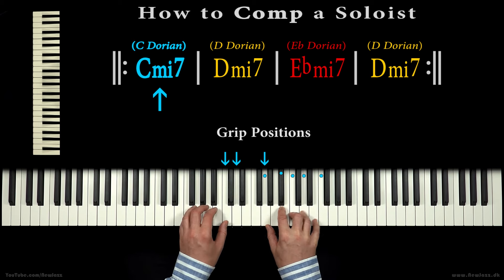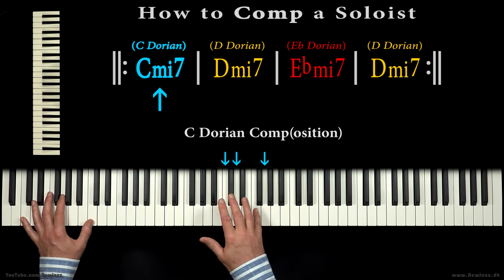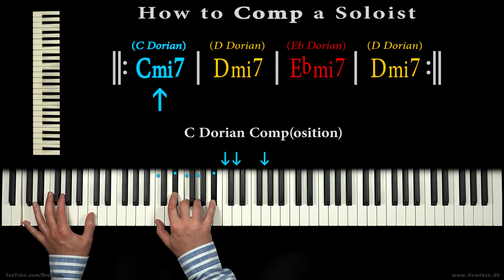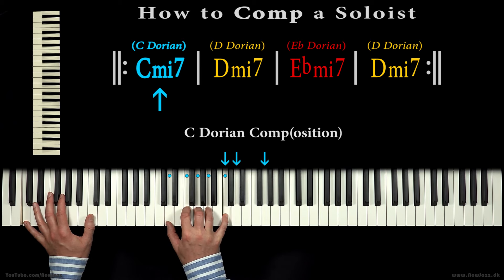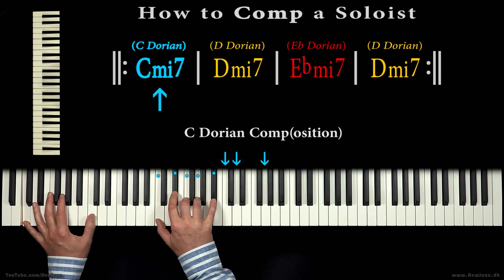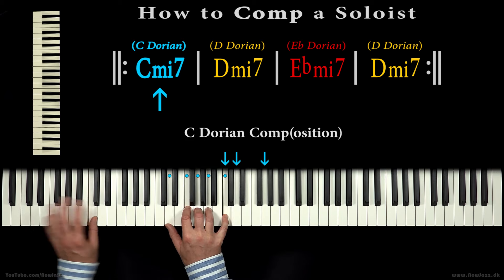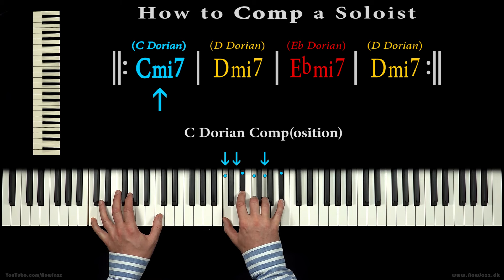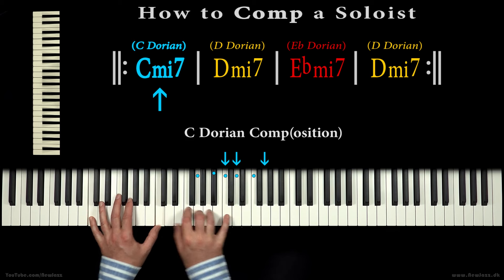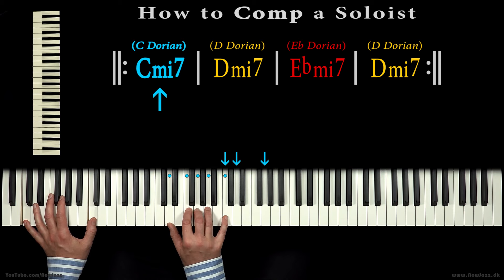Let's try to use our hand grip at the correct positions to make a C dorian composition. Because we do several grip positions, we can make movement and progression, though we just play a single chord. We can play all hand grip tones to make a thrilling, solid and fat sound.